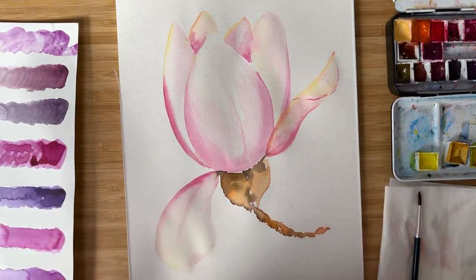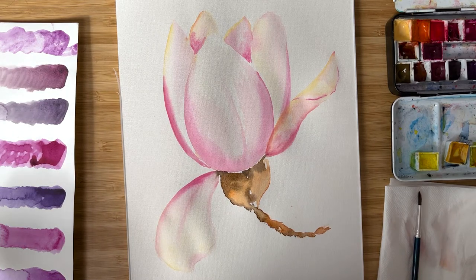And this is it! Our beautiful magnolia is ready! Thank you very much for watching. I hope you liked the process and you're going to try it yourself. I'm looking forward to seeing your magnolias — tag me on Instagram at olga.kelsch. Write me in the comments which flower you would like to paint next. See you next time, bye-bye!